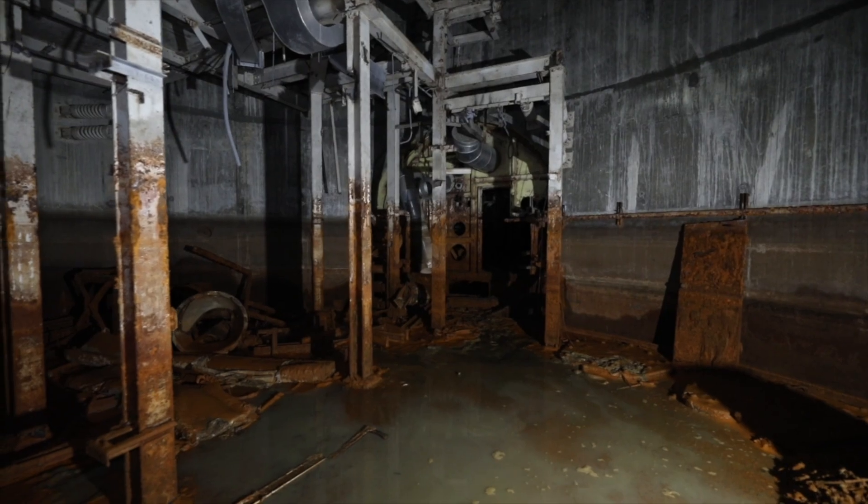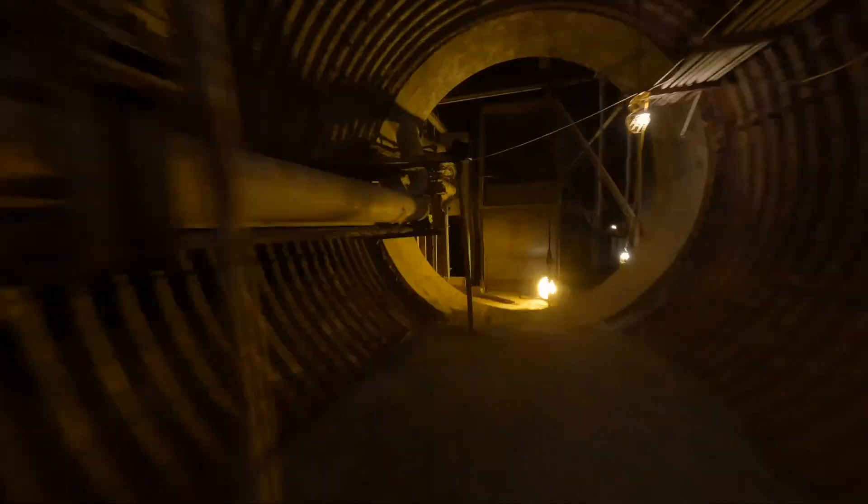In the empty valley, they built a giant, and they gave it the name of a giant in Greek mythology: Titan.